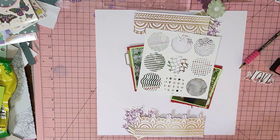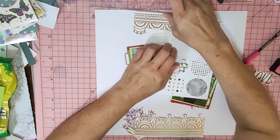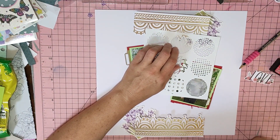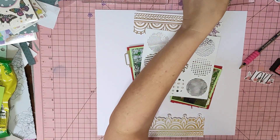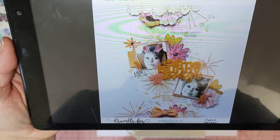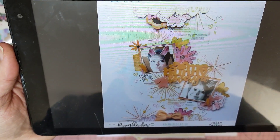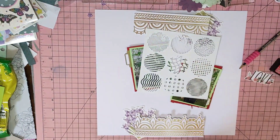Hi guys, it's Mel from Real W Scrapping. I'm here to do a layout for Mixed Medium Mayhem for week two. Kathy picked this week - we're not doing the recipe, we're doing a scrap lift. She picked Julie Taylor's layout that she did for Bramble Fox. It's a really cool one, I quite like it, but I didn't have the stamps.